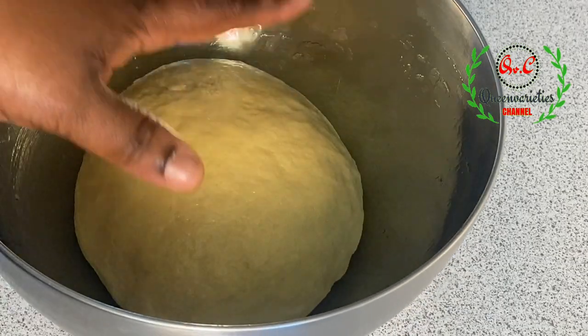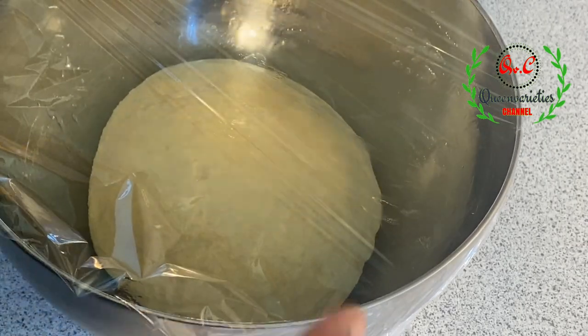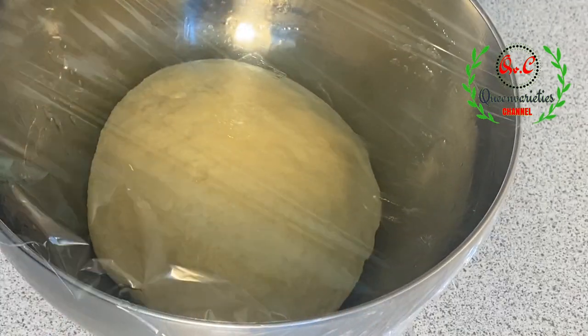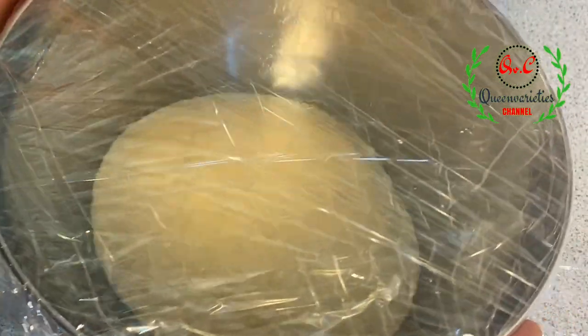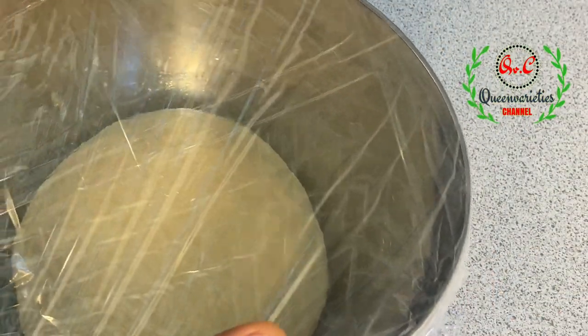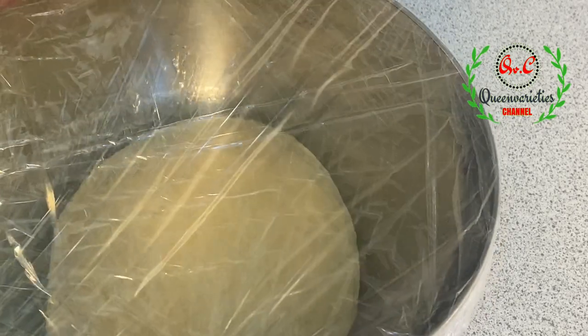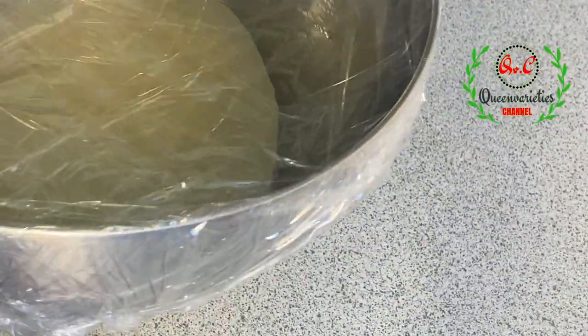We are going to allow the dough to sit for exactly one hour. After one hour you will notice that the dough has doubled in size. I will transfer the bowl to the warmest part of my kitchen — I'll put it in the oven, but my oven is not turned on. Keep it anywhere in your kitchen, just for one hour.